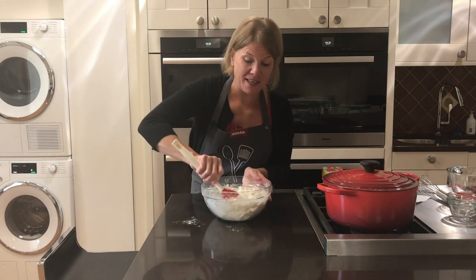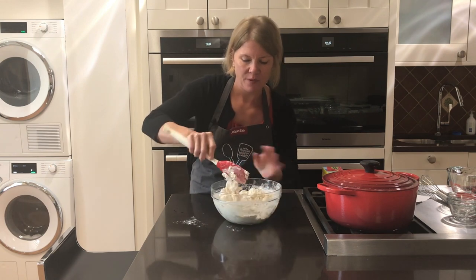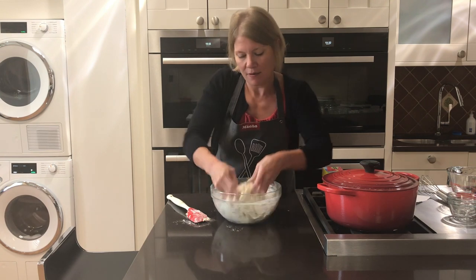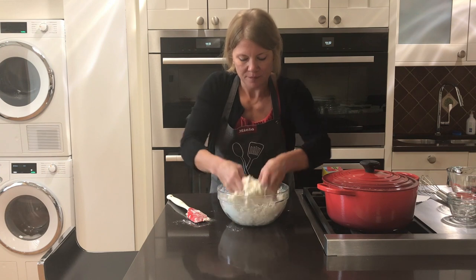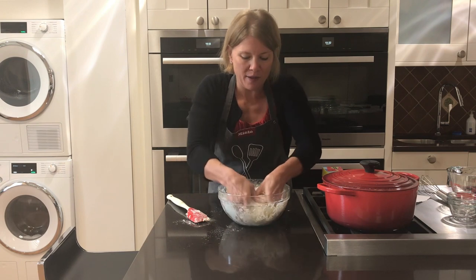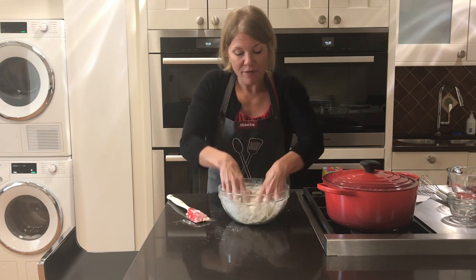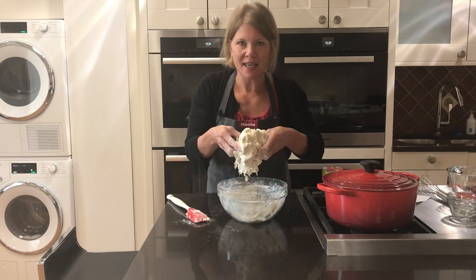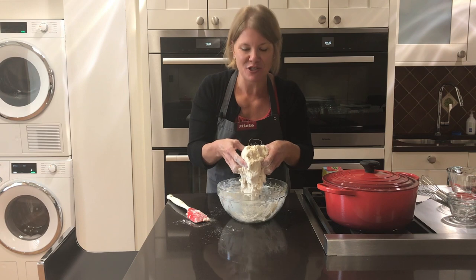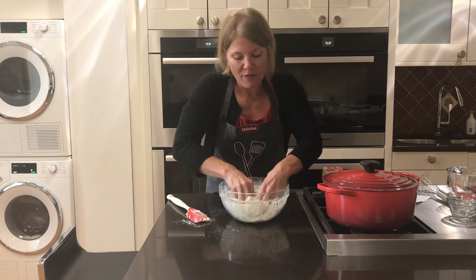It starts sticking to the spatula, so scrape it off and use your hands to mix it in. Make sure you get all the flour from the bottom of the bowl — you don't want a big clump of flour down there. Once it's all mixed up you'll see it's kind of shaggy. That's what the recipe calls a shaggy texture; it's not your usual smooth bread dough texture, but that's normal — this is what it should look like.